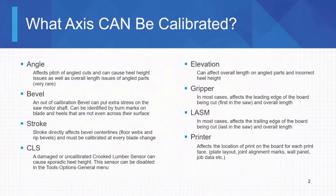Elevation mainly throws off your heel height. If you have heels on the leading and the trailing edge of the board — first in the saw and last in the saw — and you're seeing that they are off pretty consistently, then it's most likely elevation.